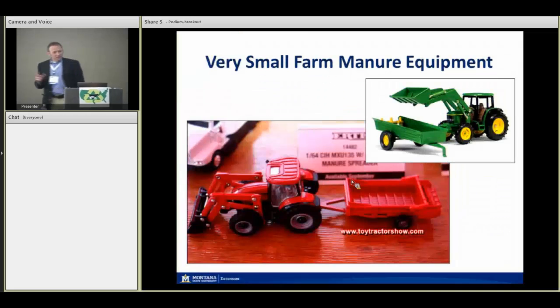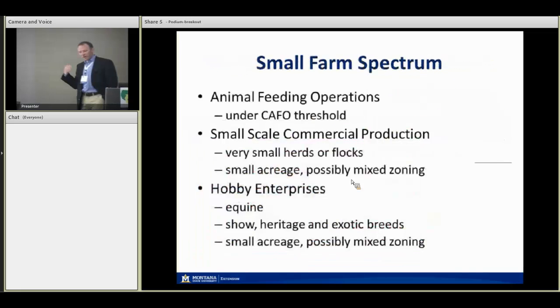First and foremost, these are the smallest manure management pieces of equipment I could find — 1/64th scale Ertl toys. You'd be surprised, there are actually a lot of these toys out there with different manure implements. Mike already defined the small farm spectrum.